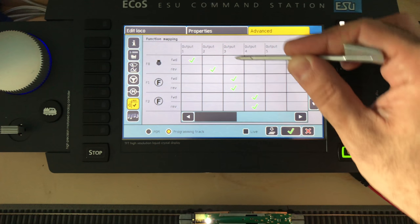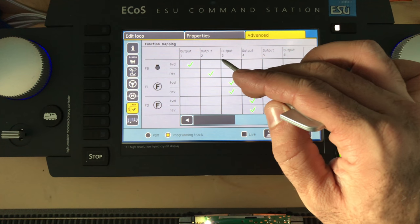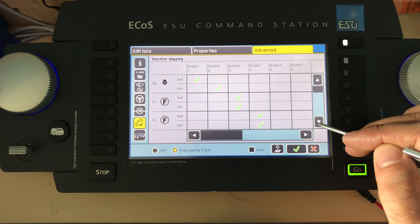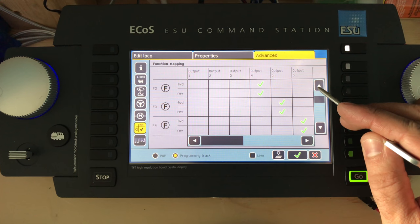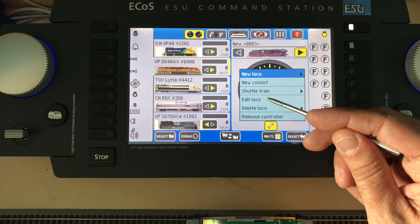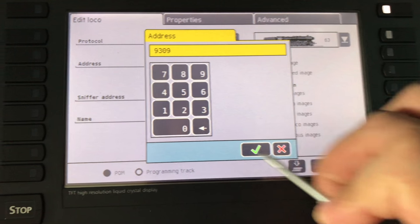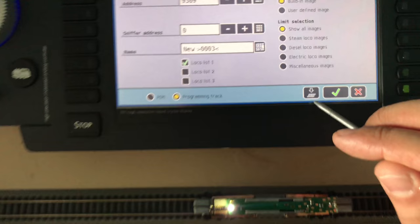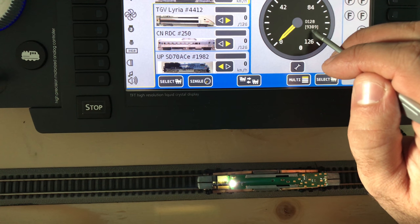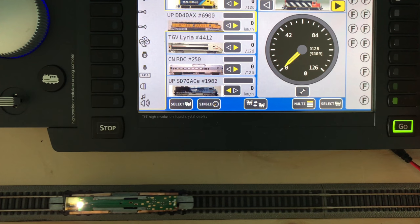Also, looking at the function map over here — the first two outputs are for the front and rear headlights, and we also have four more outputs, going up to six functions total. Maybe one day I'll add a strobe beacon. Once that's done, go back to Edit Local, enter address 9309, make sure it's on the program track, and hit Write. We're good — address 9309: lights off, lights on, forward, backwards.